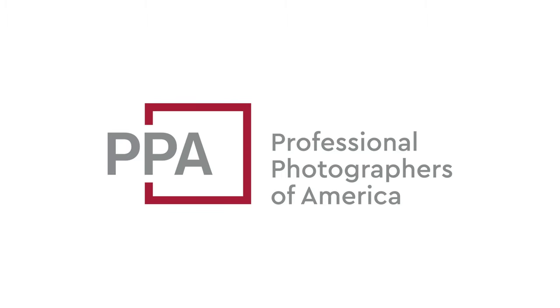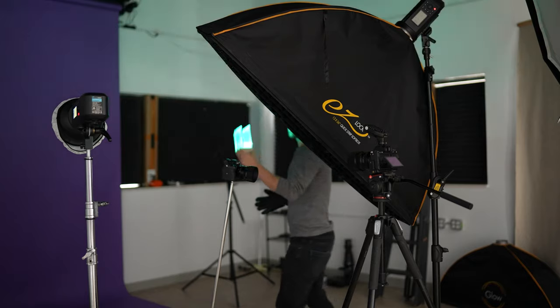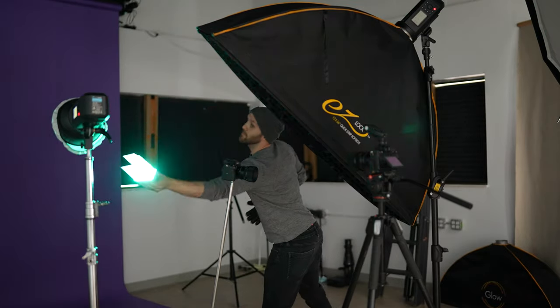This video is sponsored by Professional Photographers of America. Hey everyone, today we're going to talk about light painting. One goal with light painting is to create abstract results that just aren't possible with regular photography, and we do this by doing long exposures mixed with moving light sources around an image.